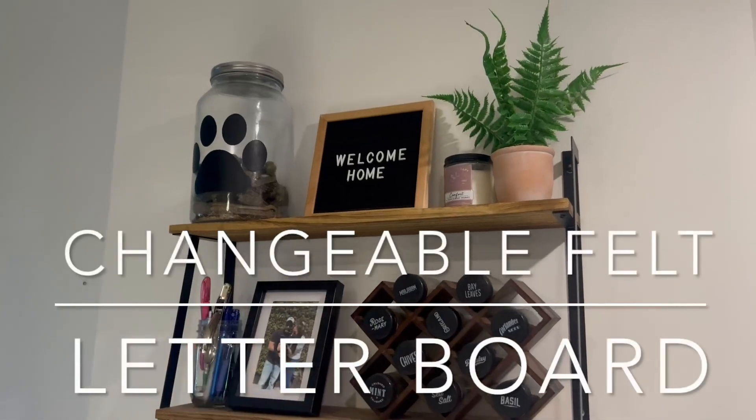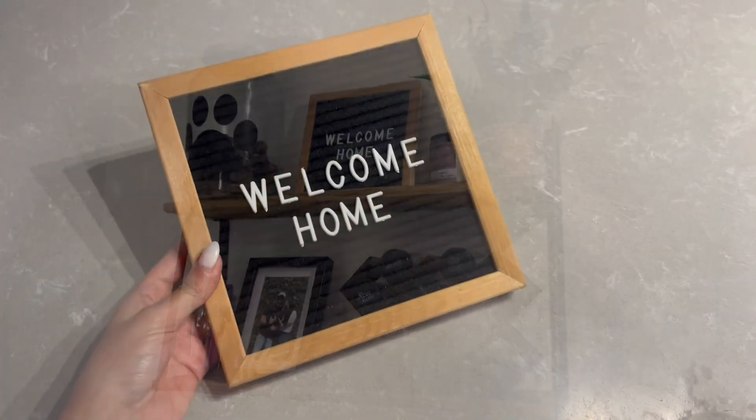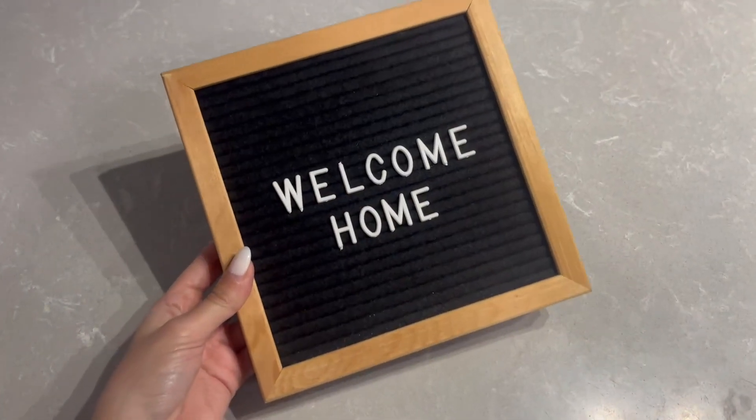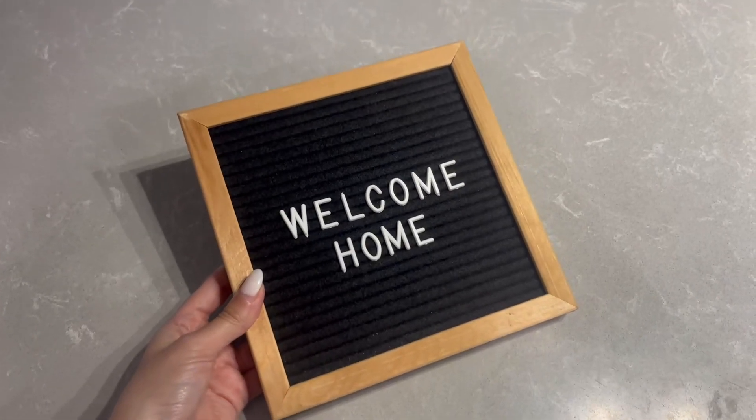The letter board right there is an absolute must in any home. Let me show you what it looks like up close. This letter board is super cute because you can add any message that you want on it, and it's really easy to use.